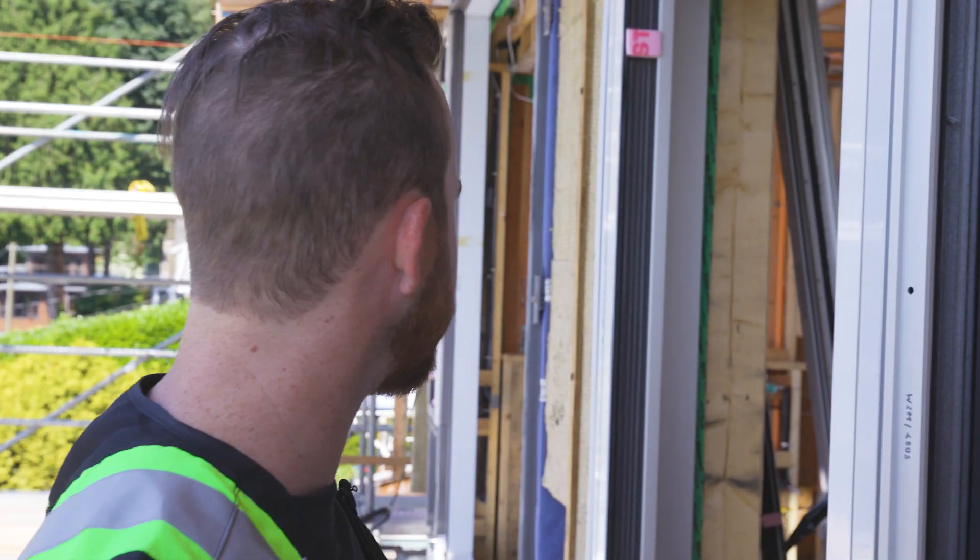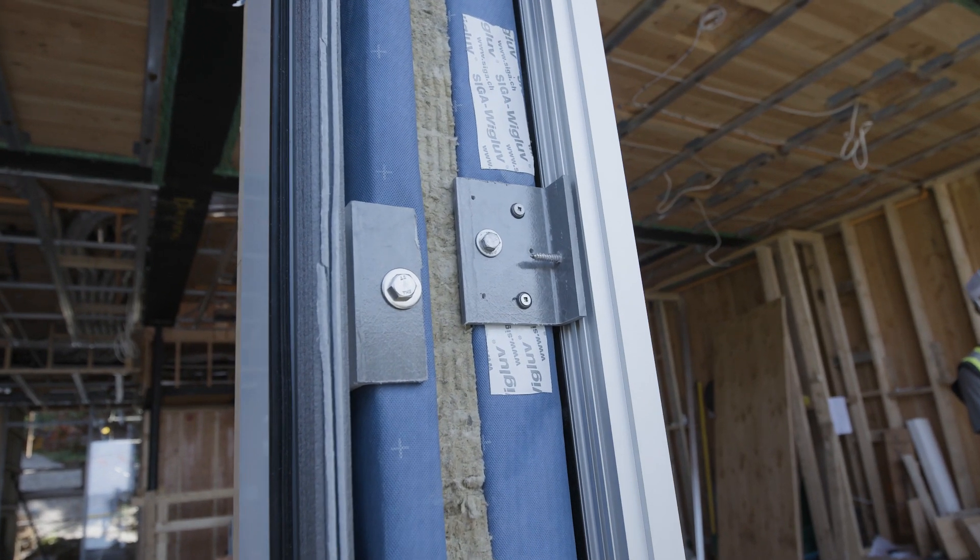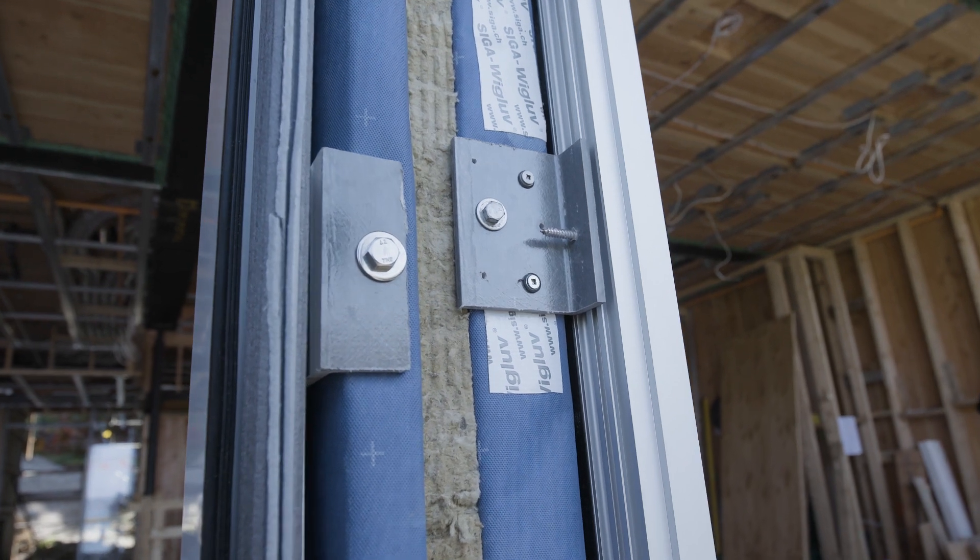If you look at some of these frames, they're installed with a fiberglass angle instead of an aluminum angle, and that's for thermal bridging properties. That's one of the differences for the passive home — we're using a lot less conductive materials.